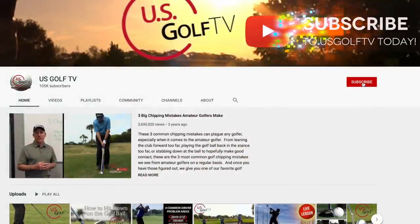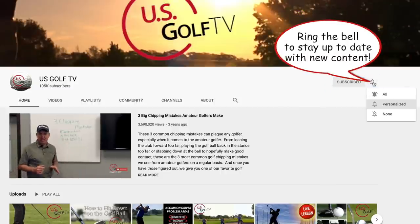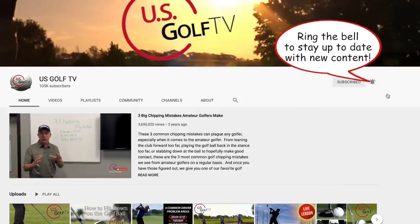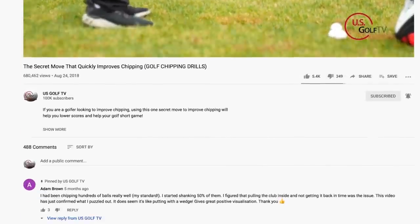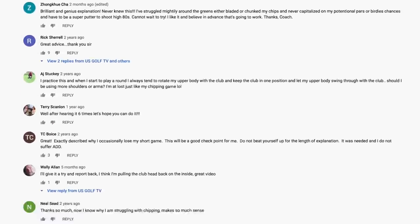If you haven't already, be sure to subscribe to the channel and leave a comment, because this topic — tempo, rhythm, swinging the club too fast — is something that a lot of people have strong opinions on. Leave a comment and we'll do our best to help each other out.